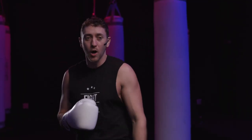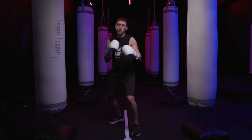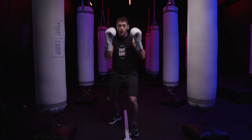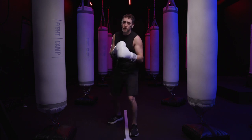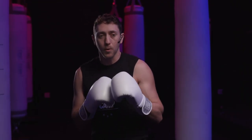Mistake number one with the boxing stance that you see all too often with beginners is people who stand too square. Standing square is terrible for a number of reasons. Number one, it aligns you perfectly up to get hit with straight punches — it's not defensively sound. Reason number two is that it's going to rob you of a lot of your punching power.